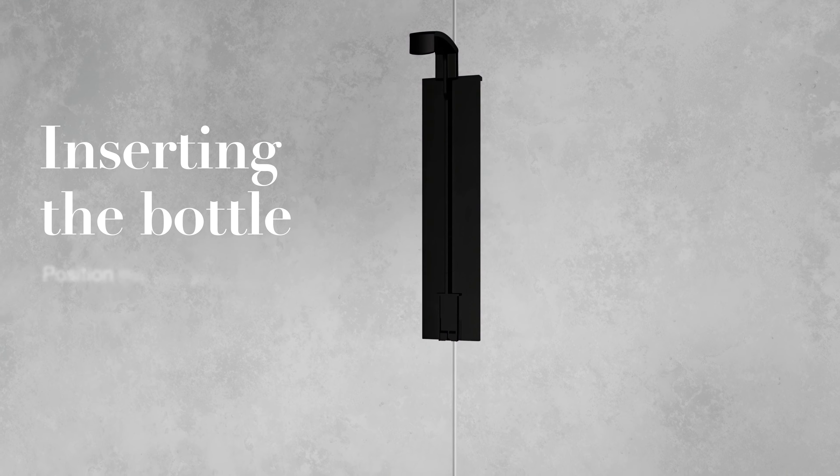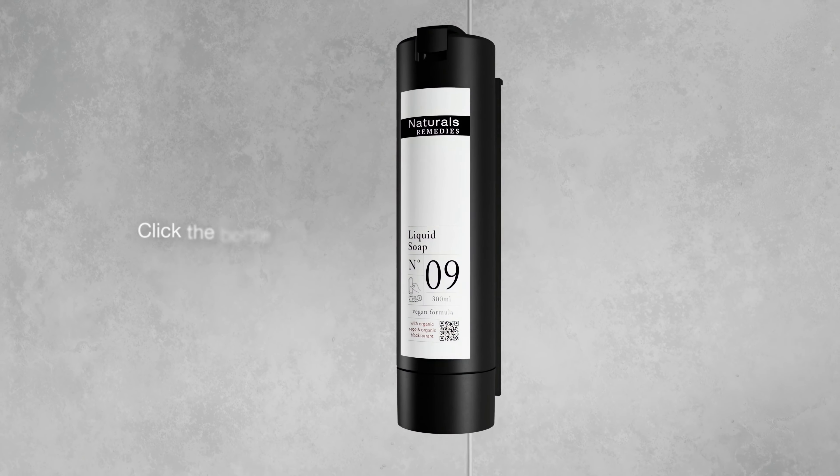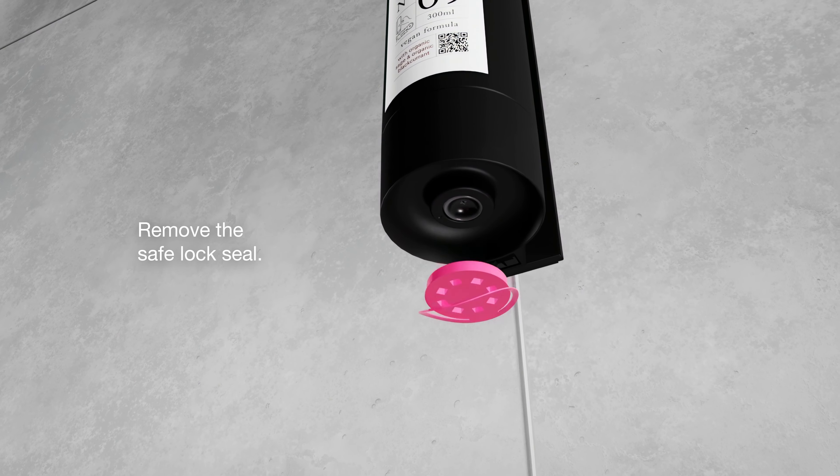Step 6: Insert the bottle. Position the bottle below the holder with the cap facing downwards. Click the bottle into the bracket and remove the safe lock seal.